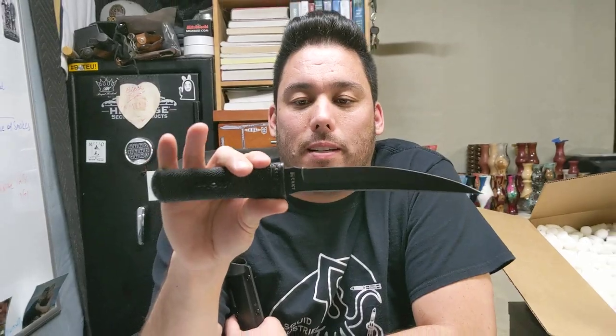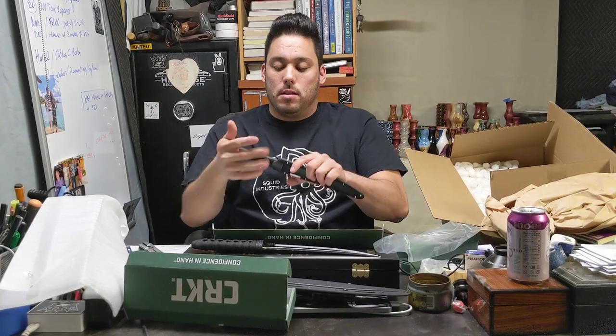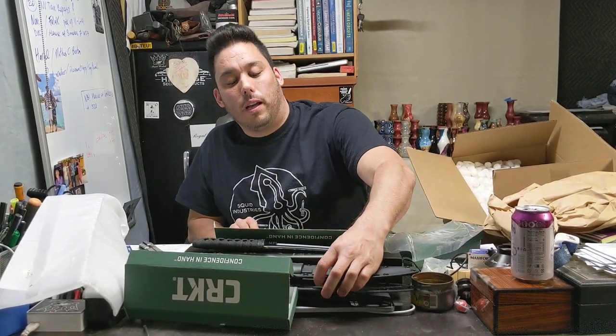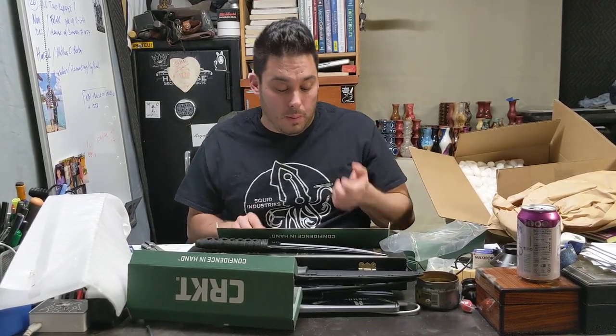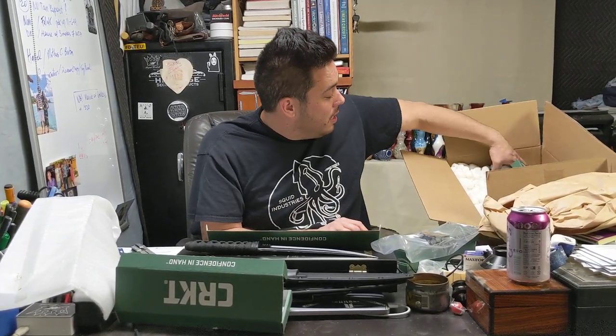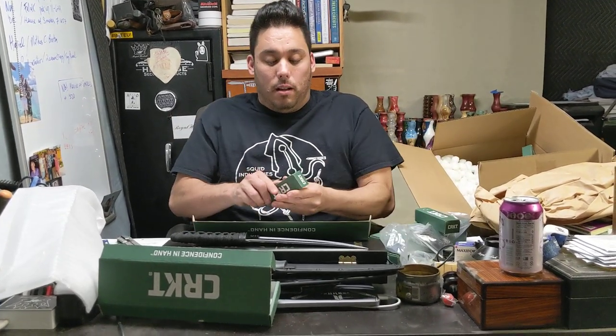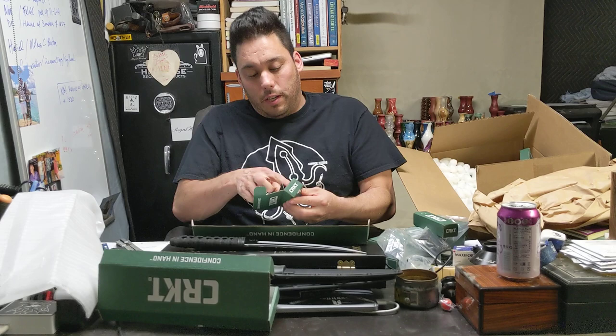This is the Hissatsu, which means 'to annihilate in one blow' — very karate action on that. It fits in my hand decently. I'm not super knowledgeable on knives, as you can tell — I can't tell you about blade steels or that kind of stuff. I just buy what I like, and that's about it.